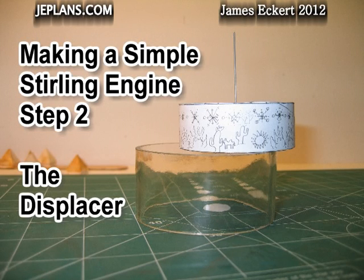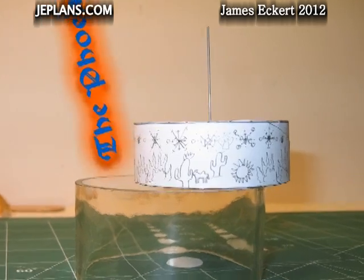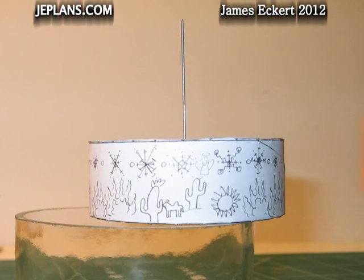Welcome back and thanks for your interest. This is the second in a series of videos outlining the steps to making my new engine, the Phoenix Engine. The focus of this segment is making the displacer.